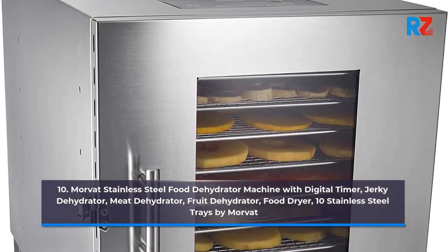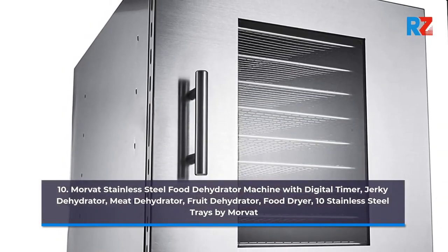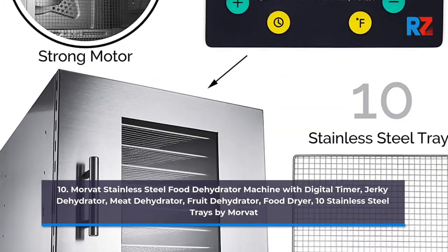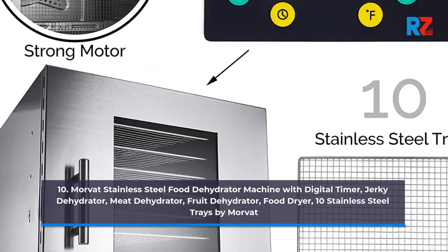10. Morbid Stainless Steel Food Dehydrator Machine with Digital Timer, Jerky Dehydrator, Meat Dehydrator, Fruit Dehydrator, Food Dryer, and Stainless Steel Trays by Morbid.